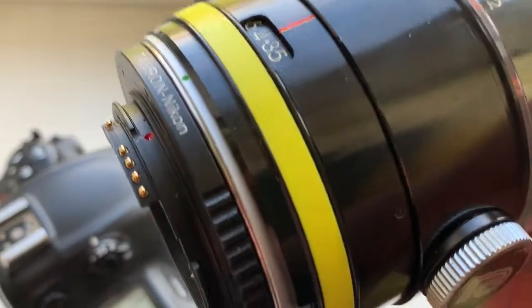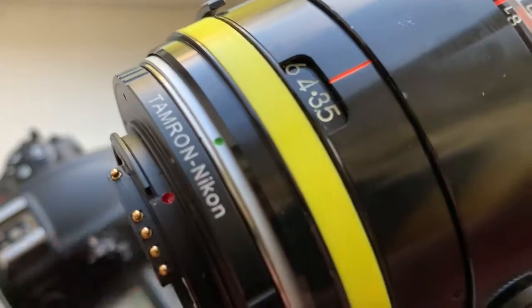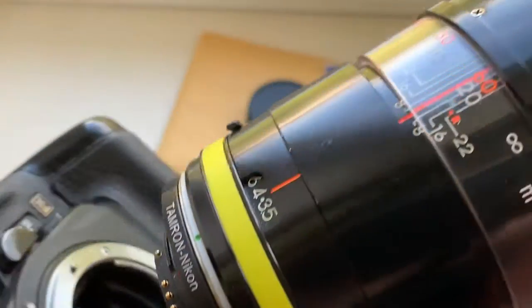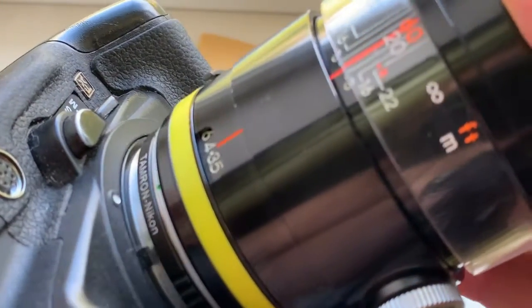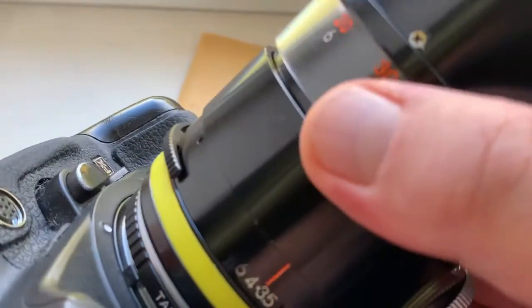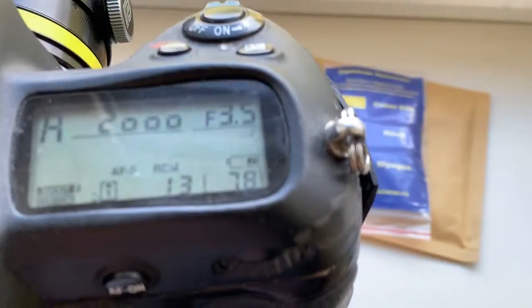How to install: combine the red dot on the adapter and middle contact on the chip with the white dot on the camera, little push counterclockwise, click. Look, unfortunately with this chip it is impossible to install a zoom focus lens.